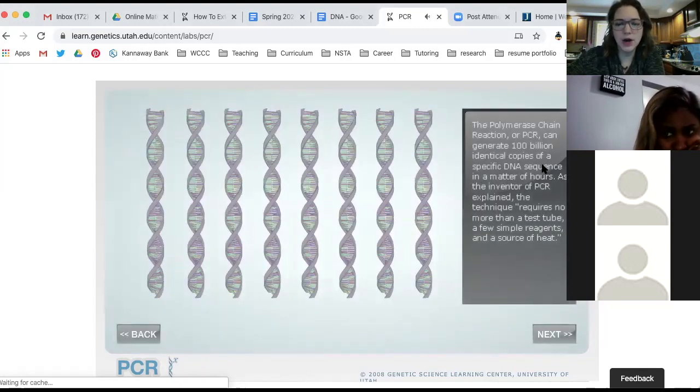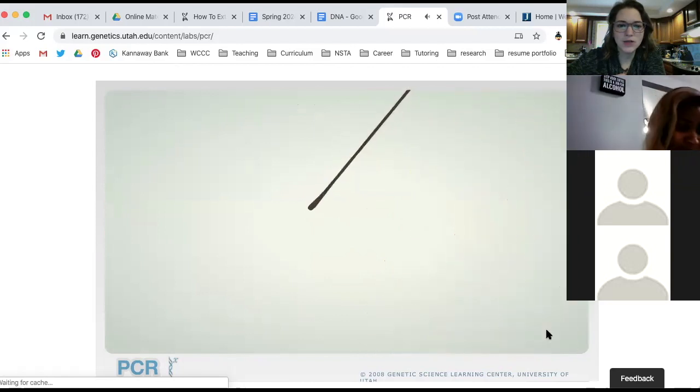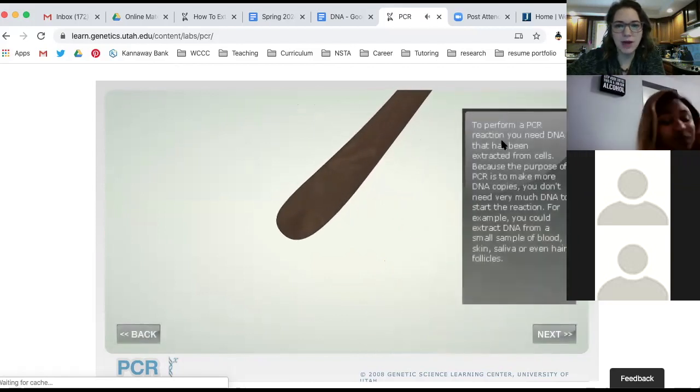The polymerase chain reaction can generate 100 billion identical copies of a specific DNA sequence in a matter of hours. This is what they're doing with the virus — they took a sample of the virus, put it in with the PCR reaction, and were able to make 100 billion identical copies of the virus DNA so they could work with it and sequence it. The inventor of PCR explained the technique requires no more than a test tube, a few simple reagents, and a source of heat. To perform a PCR reaction, you need DNA extracted from cells. You could extract DNA from a small sample of blood, skin, saliva, or even hair follicles — very important for crime scene investigation.